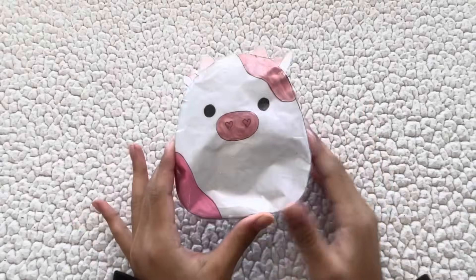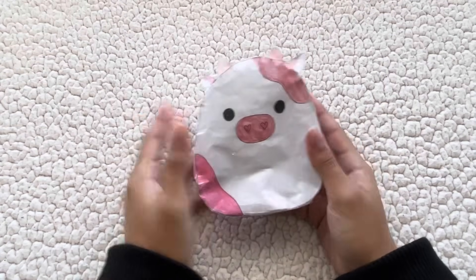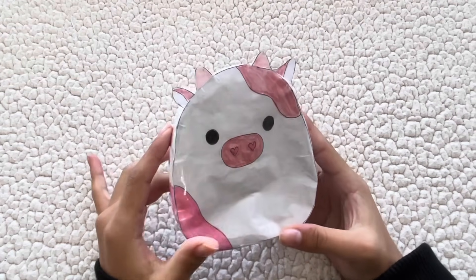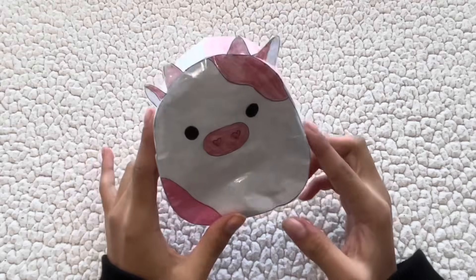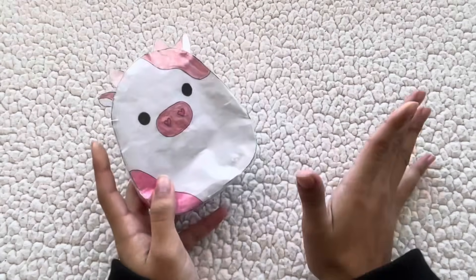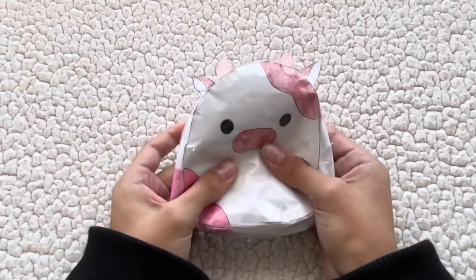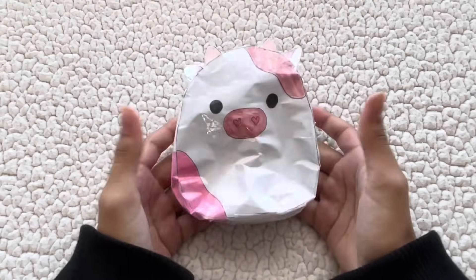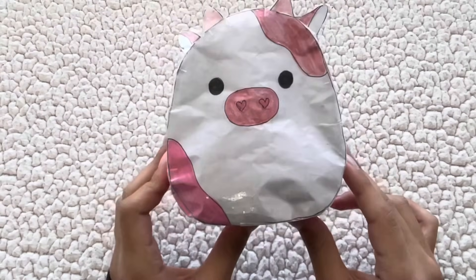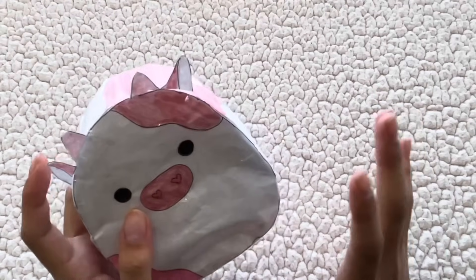This is how the final paper squishy Valentine's Day cow turned out — I love it! Make sure to comment below if you like it and if you tried this at home. If you make any videos of making this paper squishy squishmallow, make sure to tag me so I can see your video. And look — it's actually not that bad for plastic bags, and this could be a perfect Valentine's Day gift for any of your friends or family.